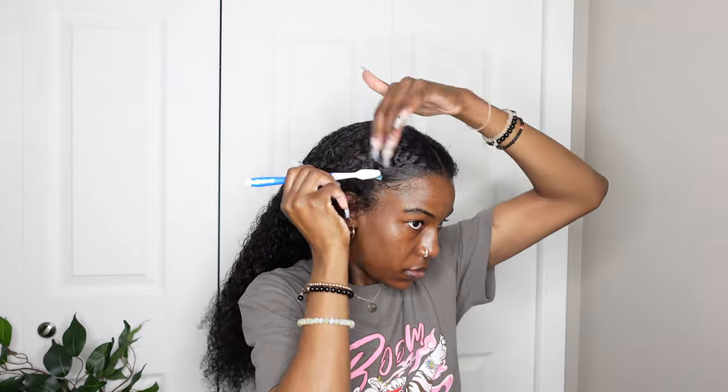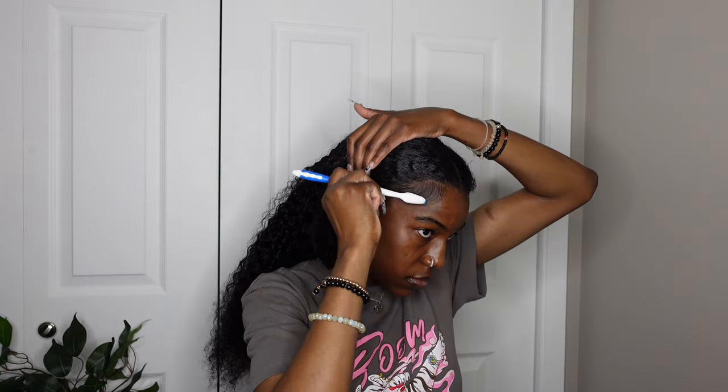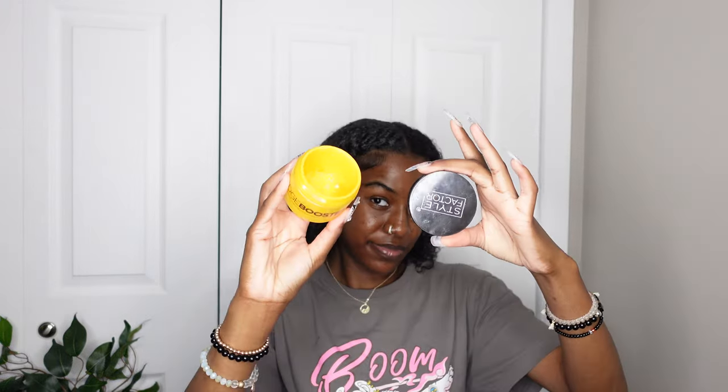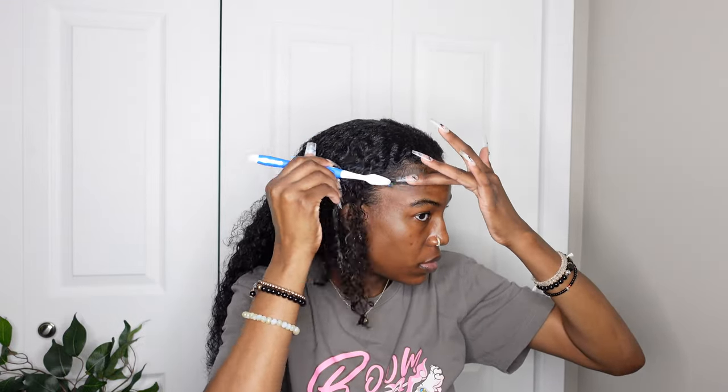So far this is actually looking really good. I'm going back in with some mousse and putting that on top of everything. For my edges, I'm using a toothbrush with Eco Styler gel and then I also went in with some Style Factor pomade to hold it down a little better, since my hair tends to lift up with just the gel alone.